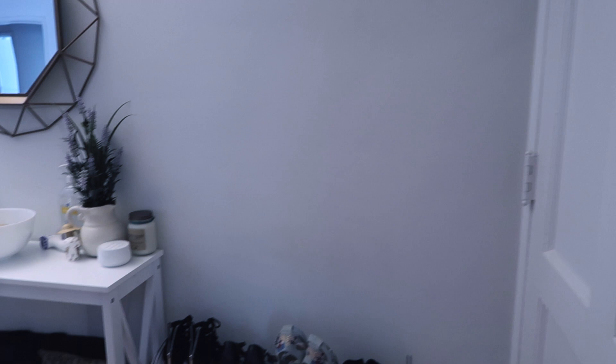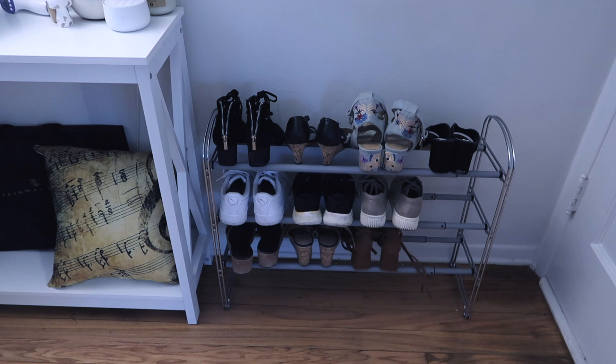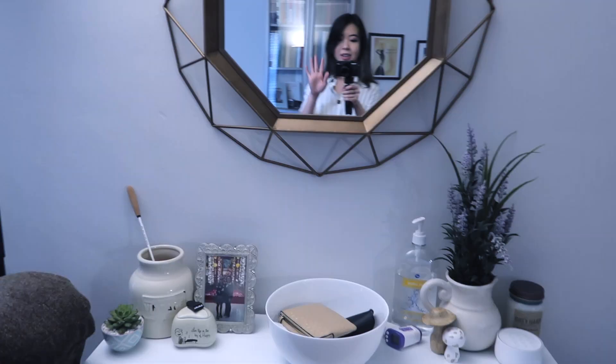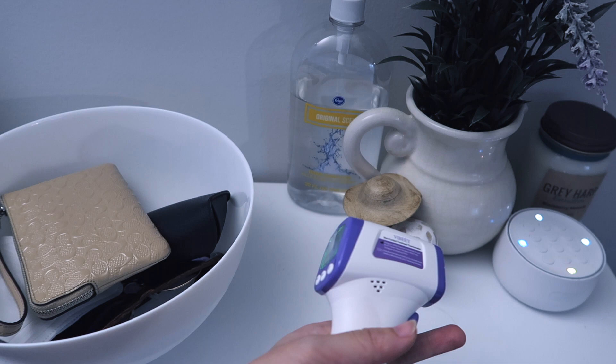I'm starting in the entryway, which is the first thing you see. I do ask that students take off their shoes, just because the pedals tend to wear out a little bit faster if everybody's playing with their shoes on. This is my entryway and this is where I keep — for now at least, during COVID — hand sanitizer and an infrared temperature gun so that I can check temperatures before lessons before you enter the home.